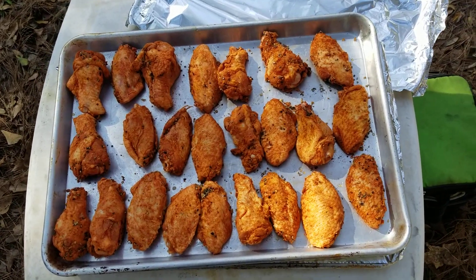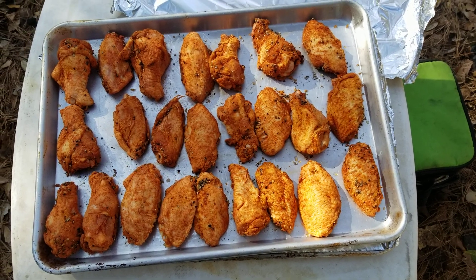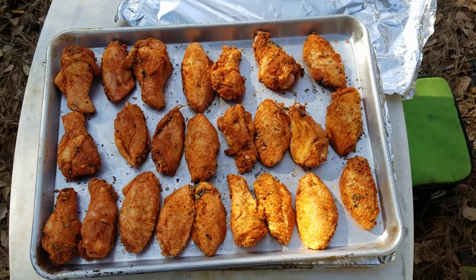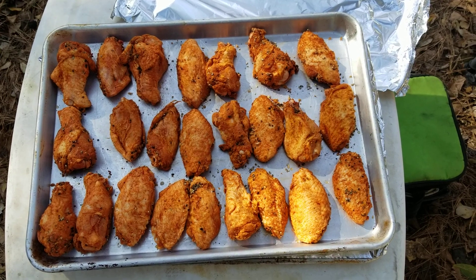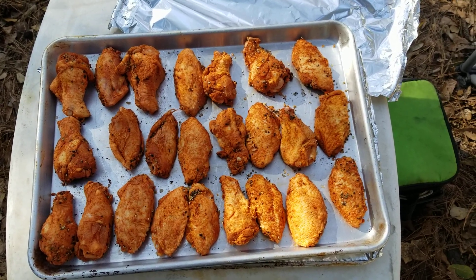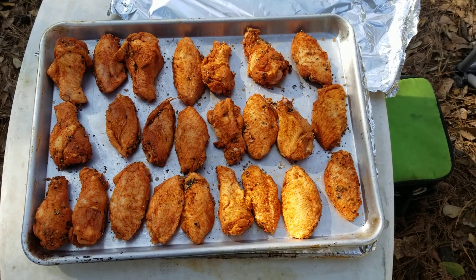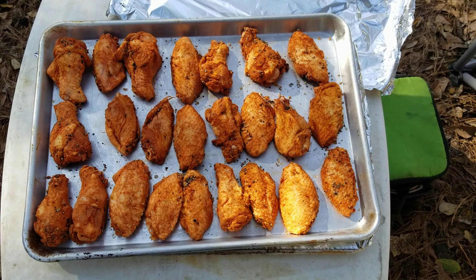These are four pounds of wings — we have two baking sheets full. What we're going to be making today is from a company called Bourbon Barrel Foods: it's Bourbon Barrel BBQ chicken wings. They do a lot of stuff for Churchill Downs and the Kentucky Derby.